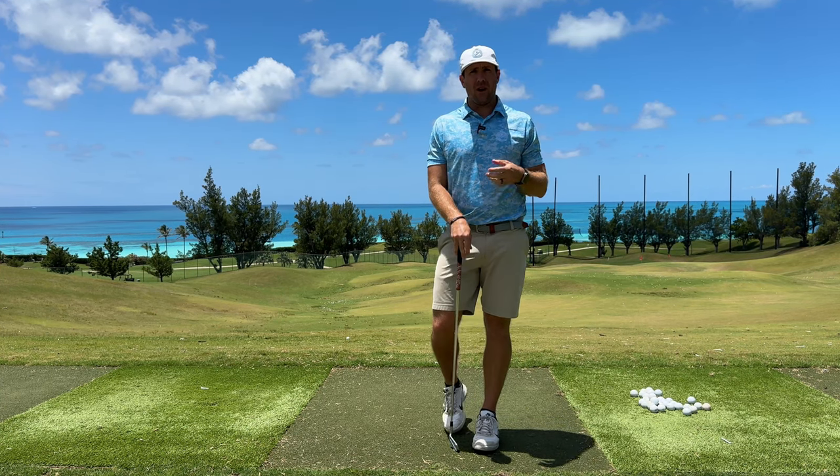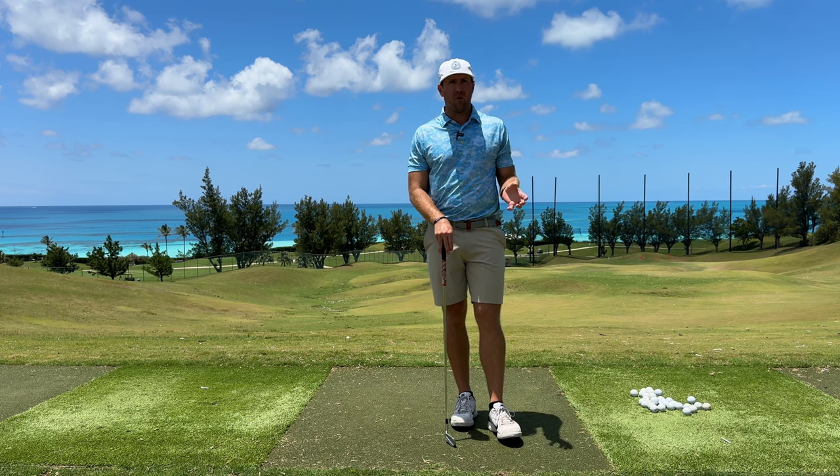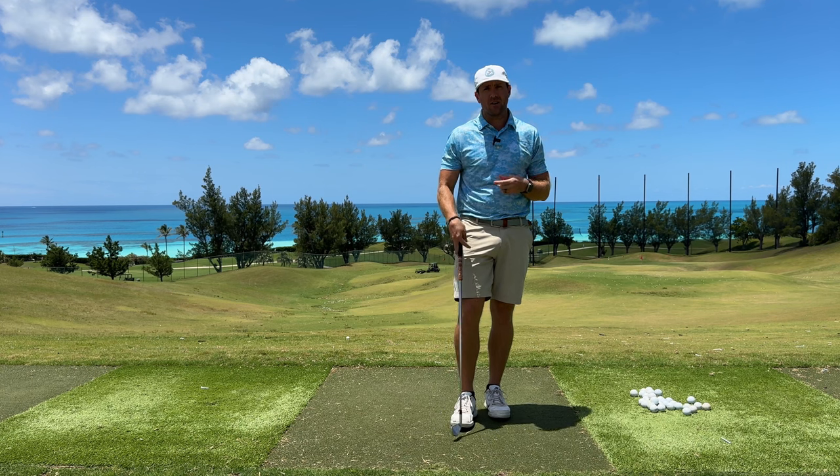Hey guys, welcome back to the Fairway Performance Channel. My name is Sean Dykhoff, and today I'm coming to you again from beautiful Port Royal Golf Course, which is my home golf club here in Bermuda, while my family and I are currently living here.